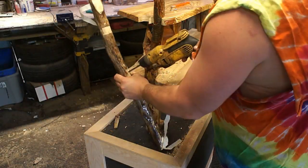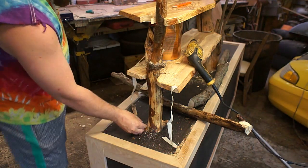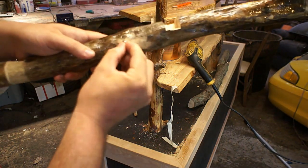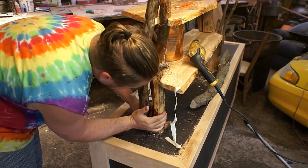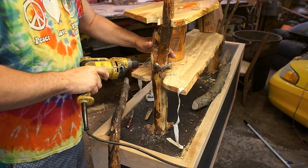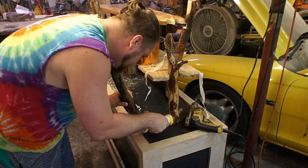I'm going to use some dowel pins to give it extra strength. The way you do it is you put these little pokey centering points in first, then press the two pieces together and that transfers exactly where you need to drill the hole on the other side. After the holes are drilled it's a test fit and then a glue-up.